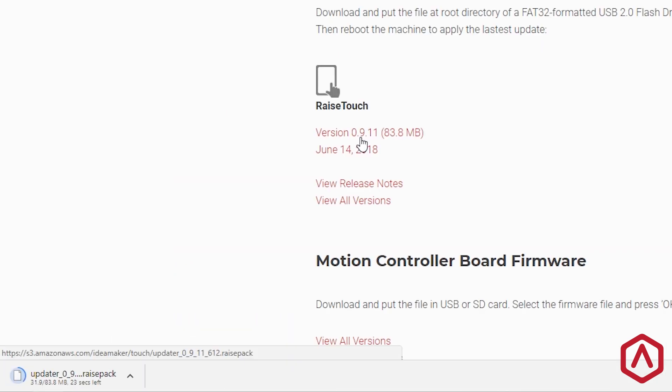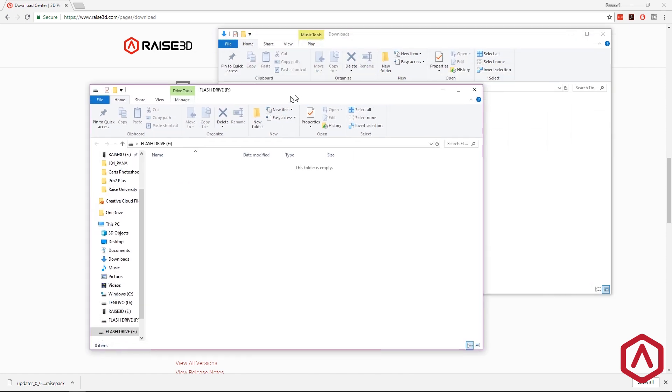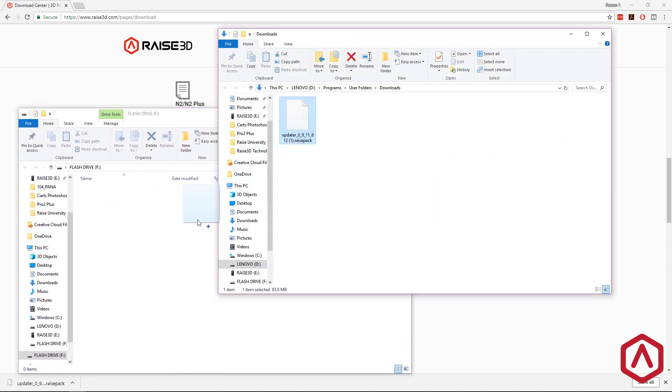The download should begin automatically. Once the download has completed, transfer the file onto the root folder of your USB flash drive.